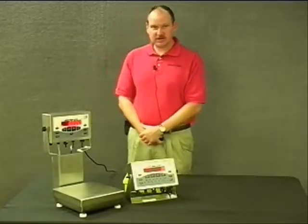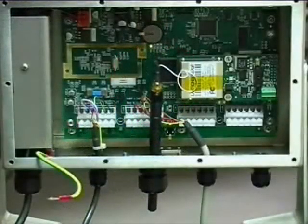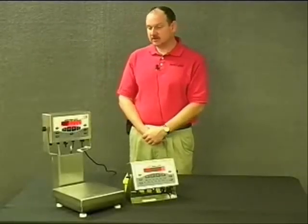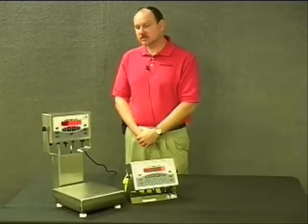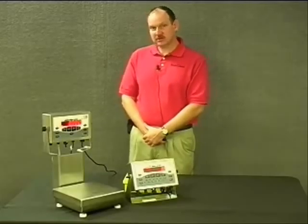One of the options for the CW-90 or the CW-90X is wireless. On this particular CW-90X the wireless option is installed. If you look at the large cord grip in the middle, you can see a little bit of the antenna sticking out. That's a really clean looking installation — you're still able to rotate the indicator back and forth in its column without any obstruction.